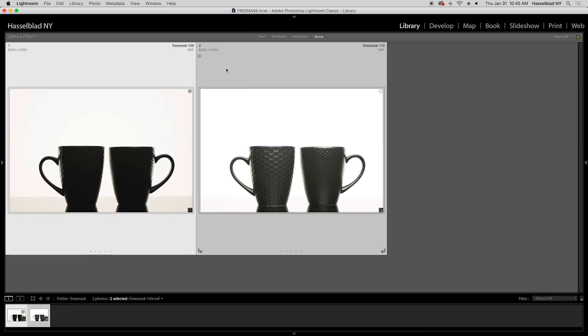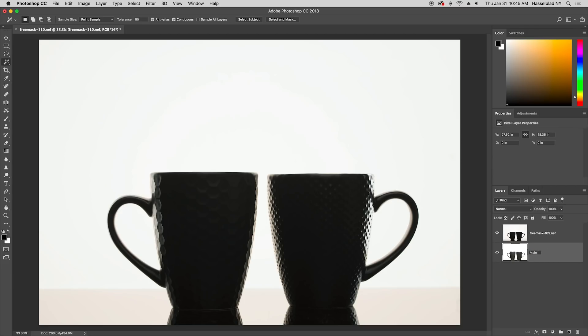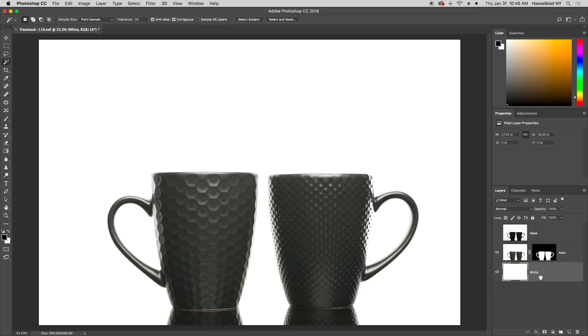Now let's take a look at these two images and see how FreeMask can really save you time and money. First, we bring the two images into Photoshop and stack them on top of each other. We would normally use the magic wand tool to select out the background, but it doesn't always give you an accurate and clean edge. If we were to place them on a colored background, for example, the issue would be made more apparent.